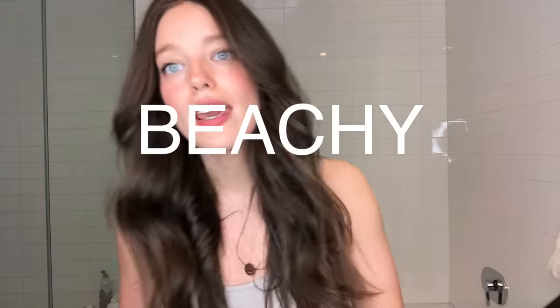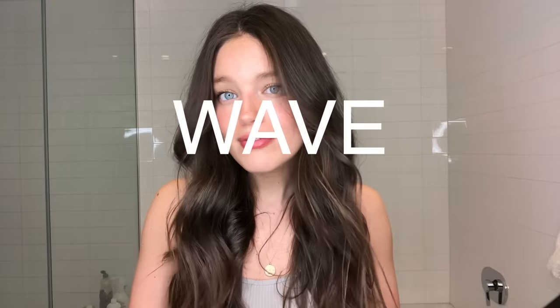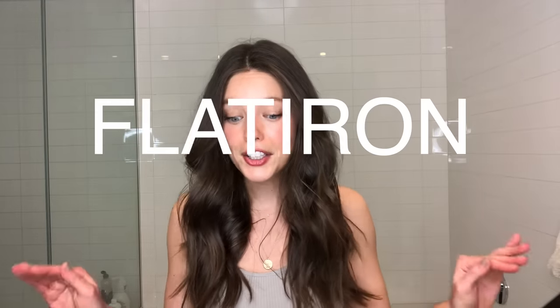So I'm going to take you guys through how I achieve this hairstyle that I have right now. I would call this sort of like an undone, beachy, easy wave. I actually created the texture all using a flat iron. So I'm going to show you guys how I achieve this look — it's pretty easy — so let's get started.